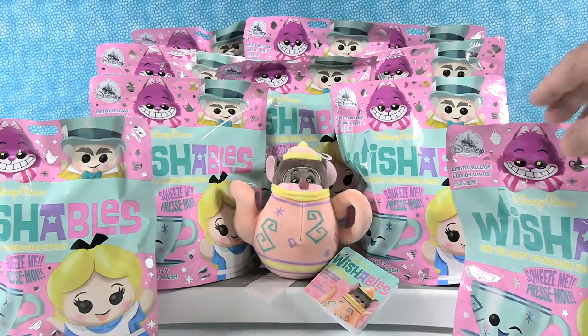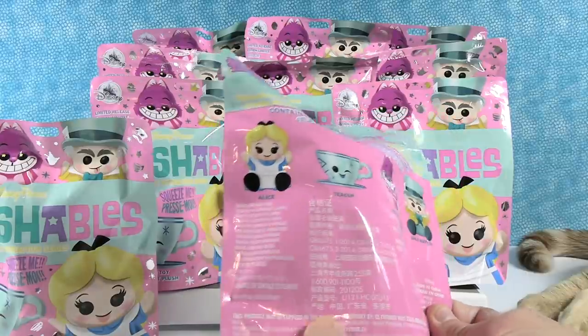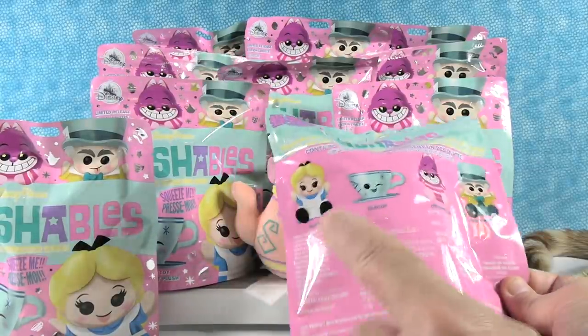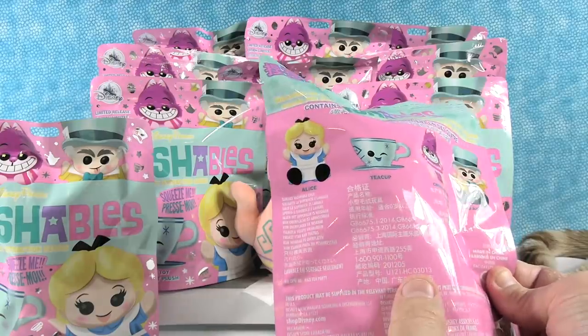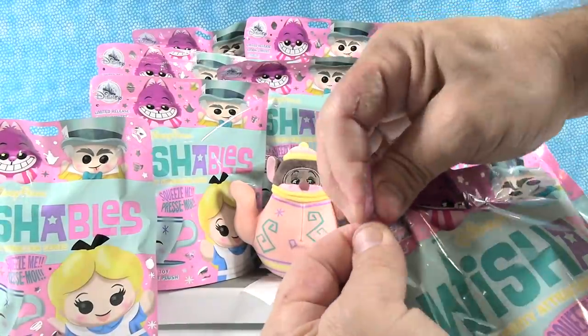You can open the first blind bag. Tell us which one you're most hoping to find. Oh, this is going to be tough. So I want to see Alice probably the most — I really like Alice. I'm going to say Alice, but any of them are fine.